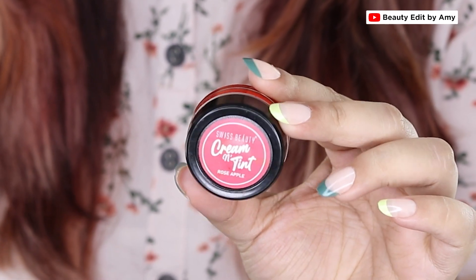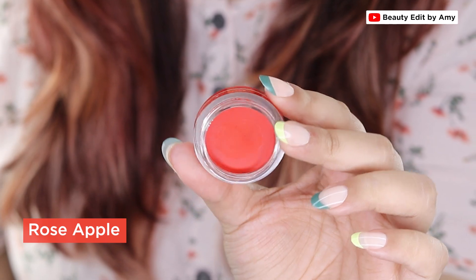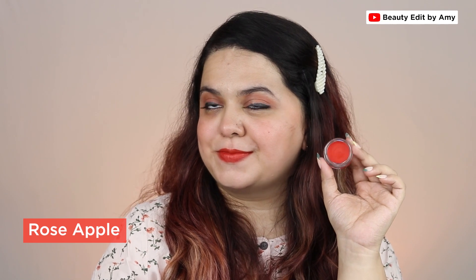Next up we have Rose Apple — it's a gorgeous reddish orange shade, quite vibrant compared to the other shades in this collection. Make sure you take very little amount when applying it on cheeks because this one is especially very pigmented. On lips you can use it as-is and it will look like a nice wearable orange shade.